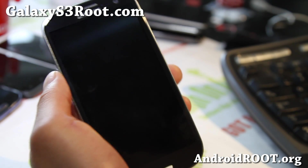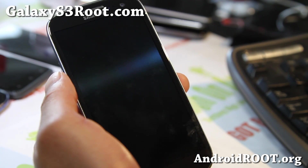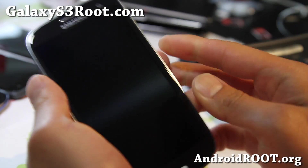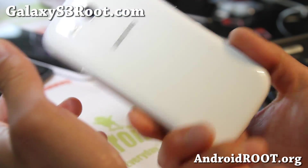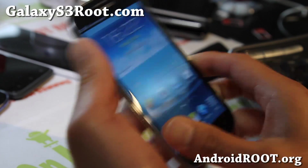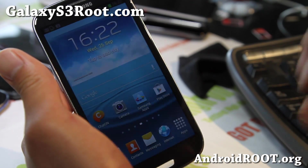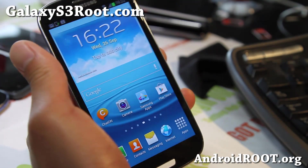Hi folks, this is Max from GalaxyS3root.com. The big news is that Jelly Bean has been pushed out yesterday and I've got it right here. This is the official Jelly Bean for your i9300 series. Please do not flash on your US versions — you'll break your phone, and yeah, we don't want to see that happening.